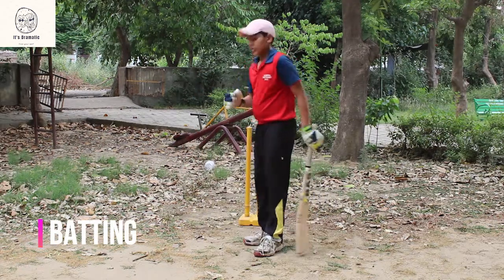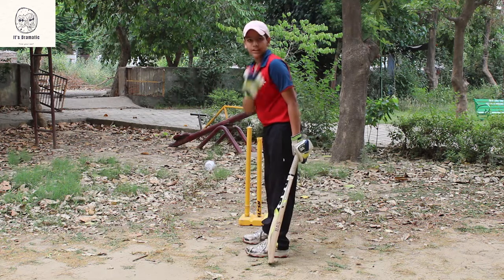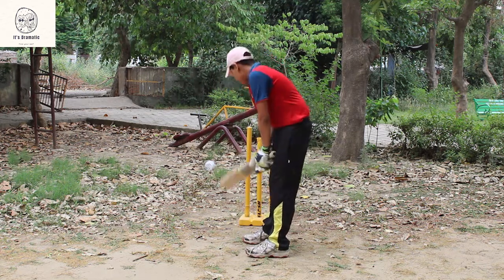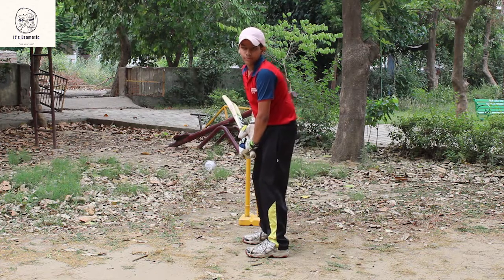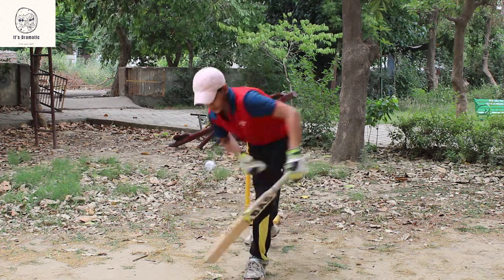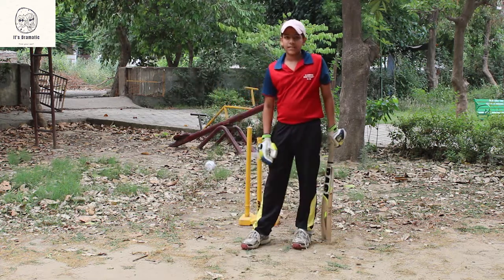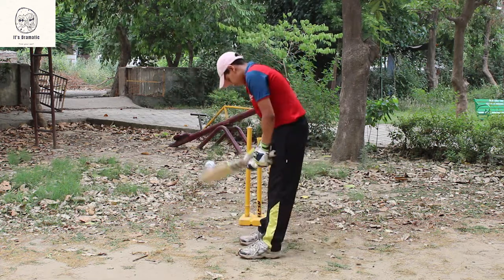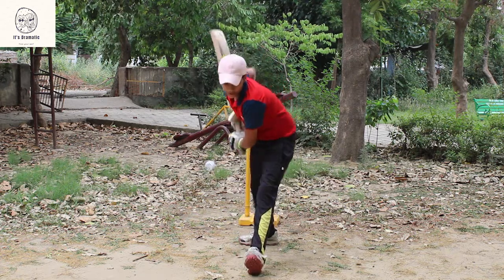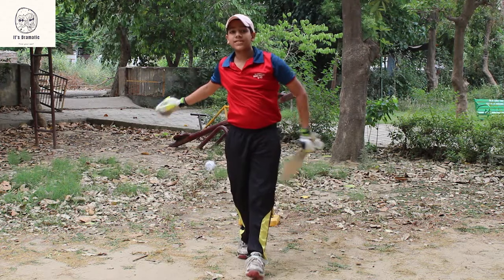First step: shoulder and leg will be equal. One, two and three. This is defense. And drive is this — one, two and three. This is drive.